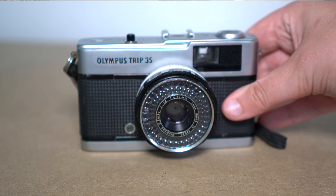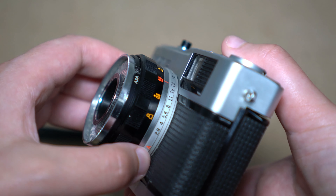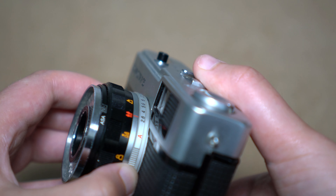For shutter speed there are two: 1/40th and 1/200th of a second. You adjust the aperture here, and it's recommended if you're shooting outside to put it on A, which is for automatic, or if you're indoors, put it on 2.8.